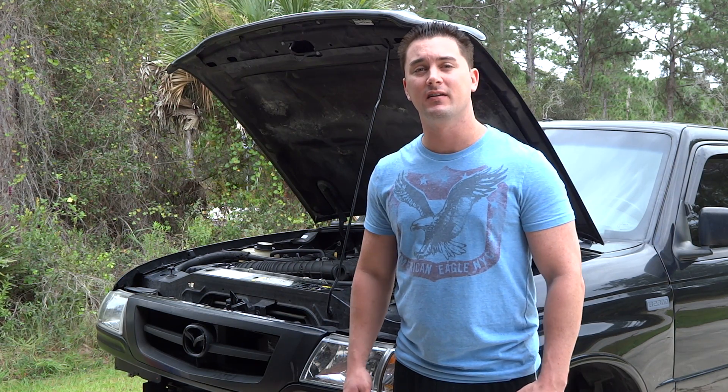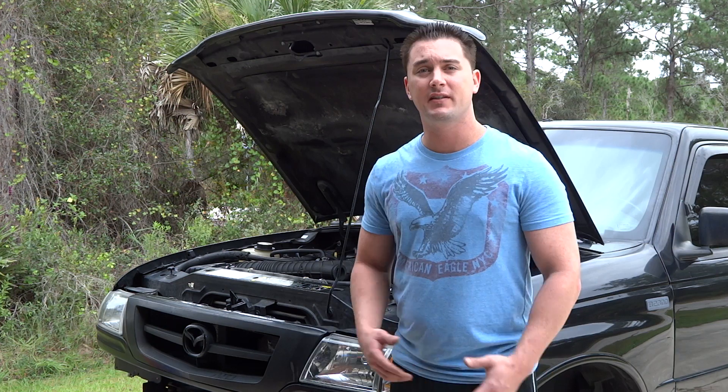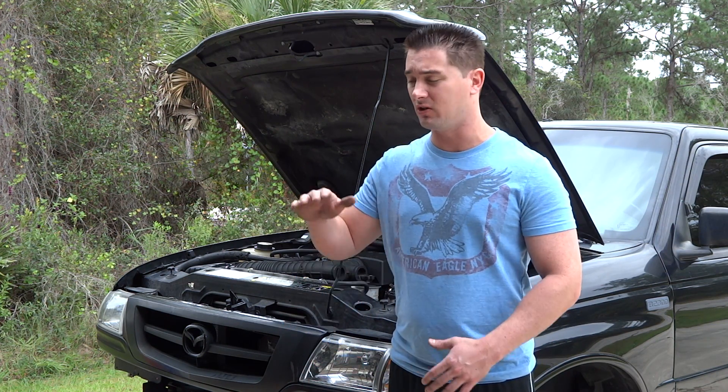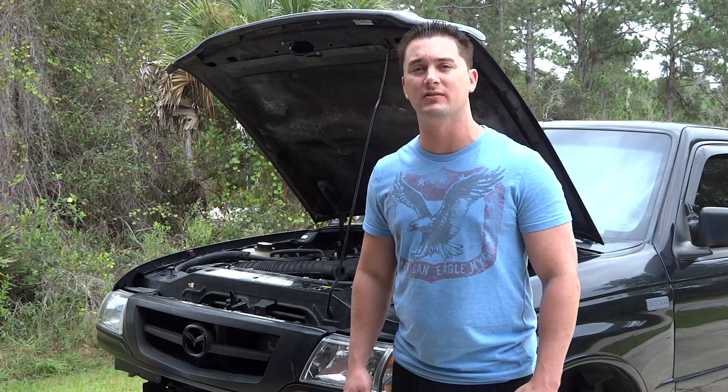Hey guys, In the Fast Lane here. Does your vehicle smell like pancakes and waffles every time you park? Every time you check your overfill bottle it's lower than it usually is? I'm going to show you where to look so you can find those leaks.